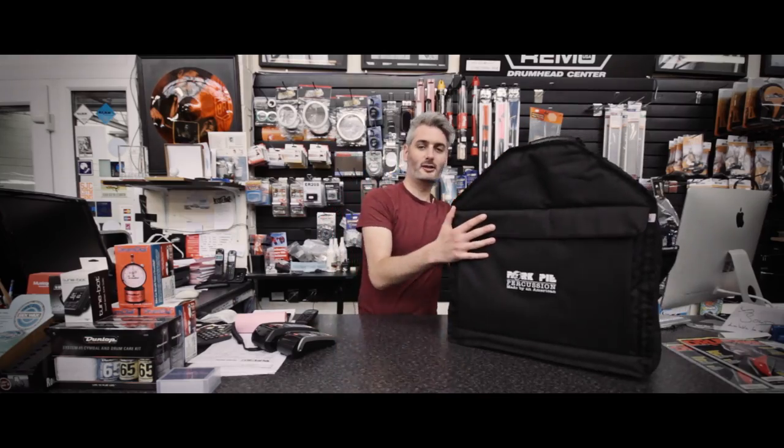Hi everyone, it's Scott here at Sound Attack, the famous drum store in the UK. I want to show you the new Pork Pie Pig Bag. The bag is awesome — it's really padded and really strong.